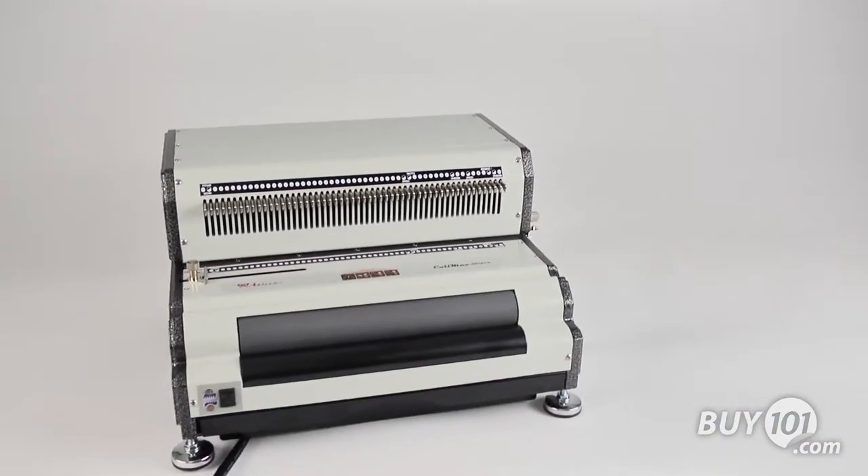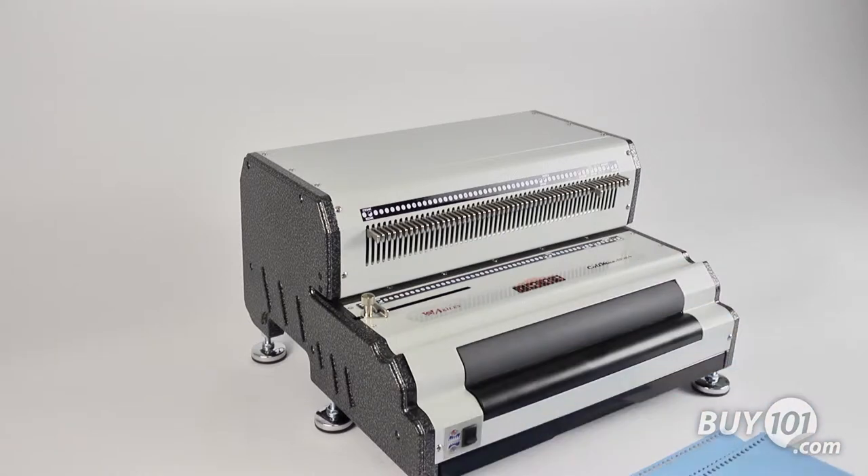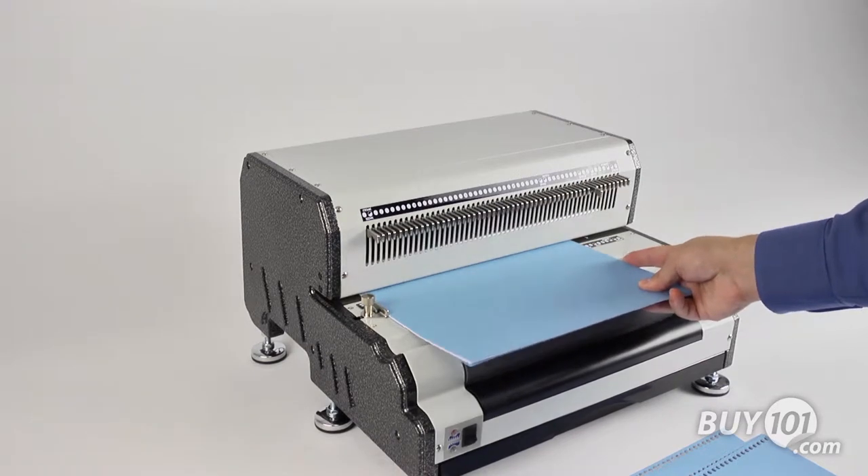Designed for commercial volume workloads, it offers a heavy-duty motor and state-of-the-art features. The CoilMac EPI Plus features an electric punch with high-volume punching capacity of up to 25 sheets of 20-pound bond paper.